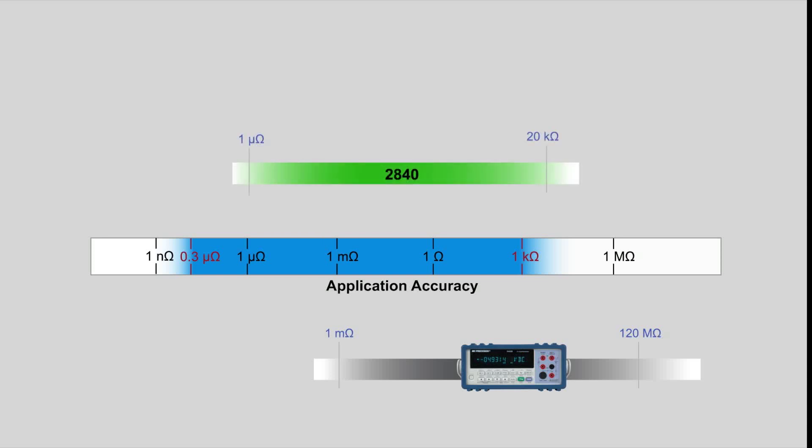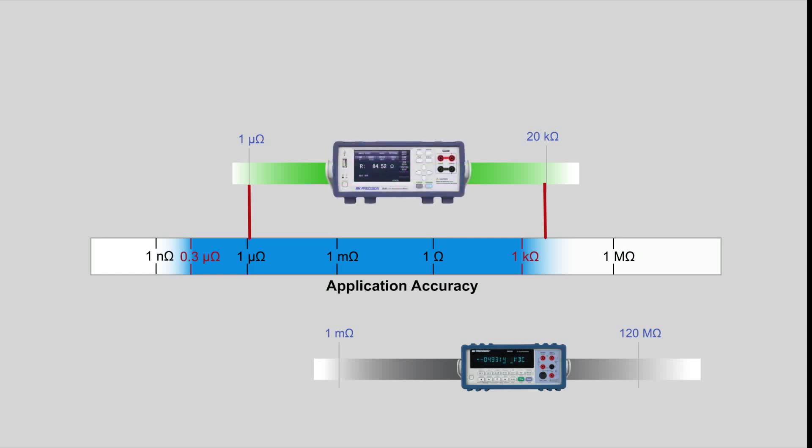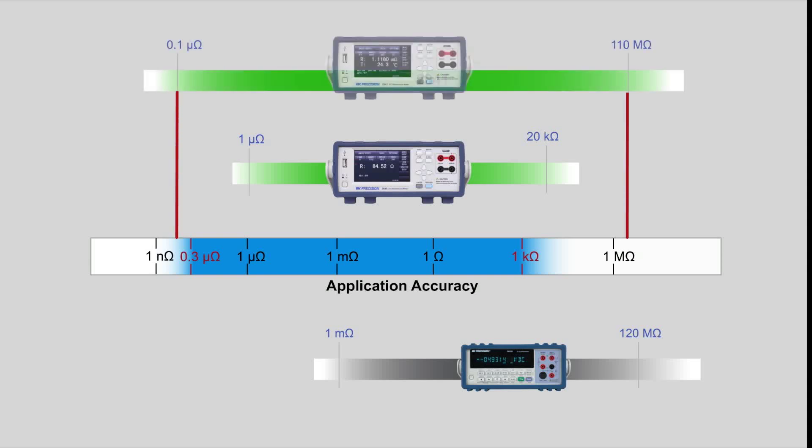The 2840 is economically priced and meets most of the application requirements, extending into the 1 micro-ohm range. The 2841 reaches deep into the 0.1 micro-ohm range with accuracy to cover the widest range of application requirements.